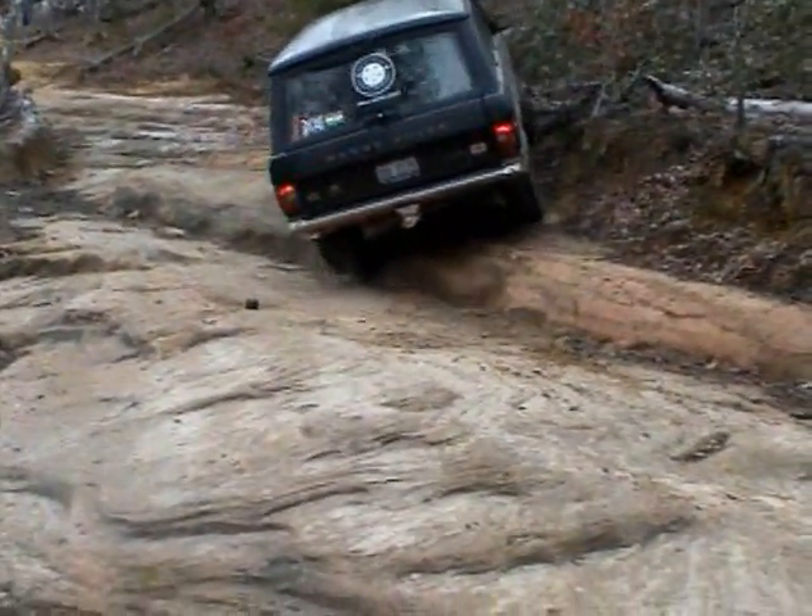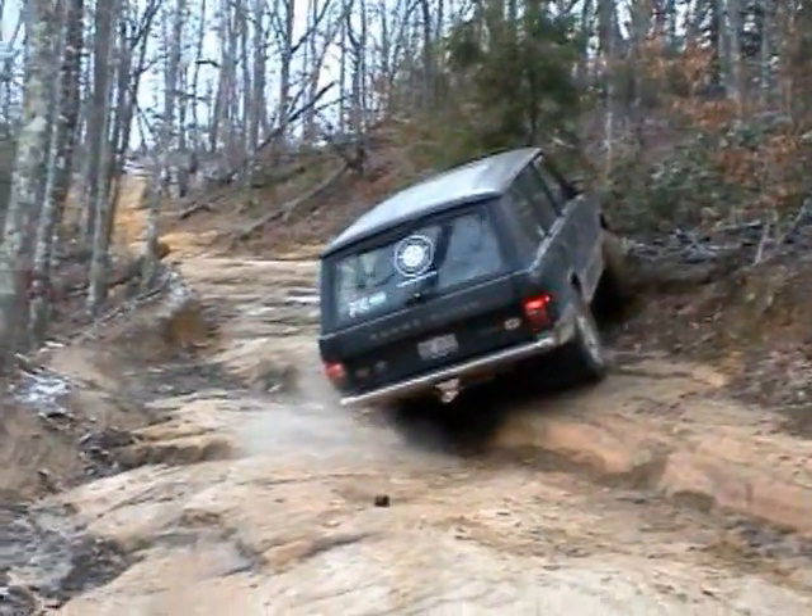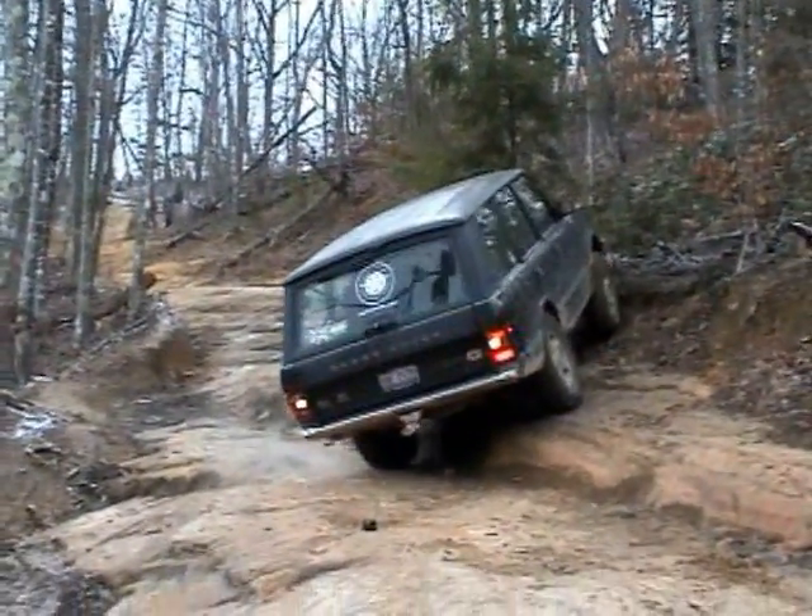Easy, buddy. Back up a bit, bud. Your front wheels are on.